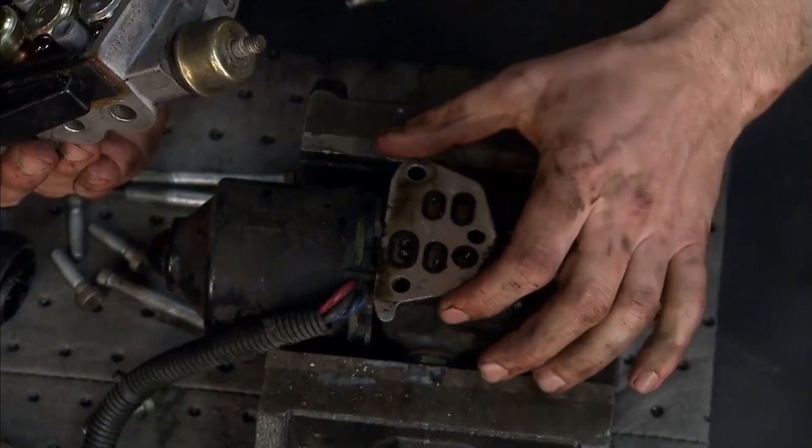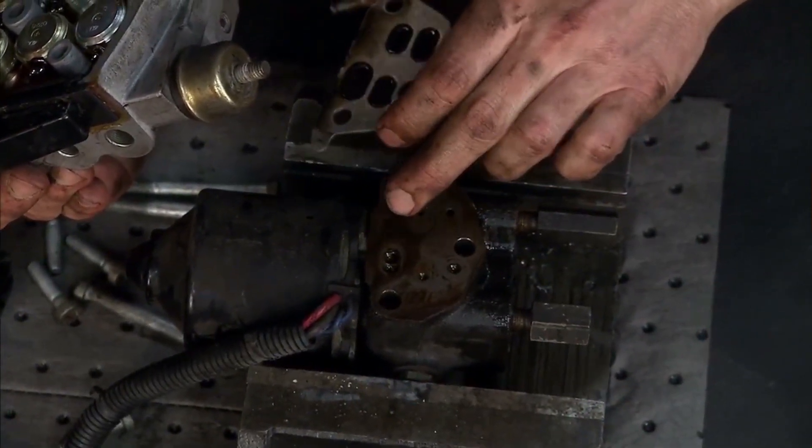We've already got a lot of really nasty looking stuff in the fluid — look at all that.